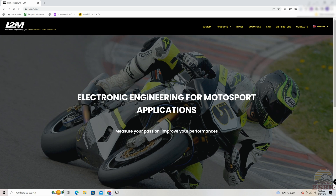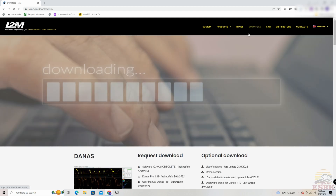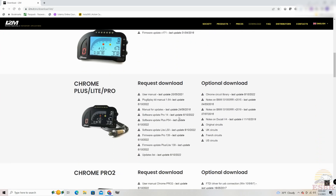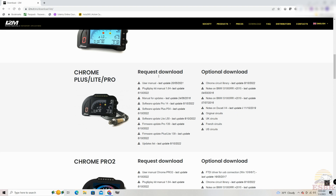We are over here at my computer now. The first thing you want to do is go to the i2m website — it is i2m.it forward slash en for English, or if you're fluent in Italian you can click the language drop-down and select Italian. Click on Download and then scroll to your product. I have a Chrome Pro 2, so this is the area I'll be in. If you have a Chrome Plus Lite or Pro, you'll want to be in that section. Note that the firmware and software updates are different within here — the downloads are different per product, so please make sure you're downloading the firmware and software for your specific product.